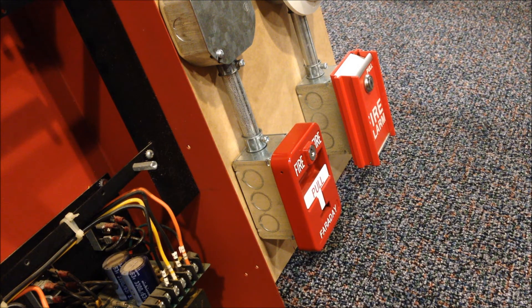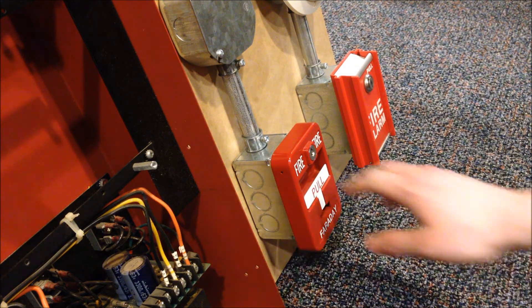We're going to go ahead and pull the station now and activate the system. This panel actually has an incredibly long delay on the addressable channel as all the communications go through. What I'm going to try to do is pull the pull station and then spin the camera around to the console display to try to catch the activation. It might be a little blurry in that transition, but I think I can spin it back around to catch everything going into alarm. So here we go.